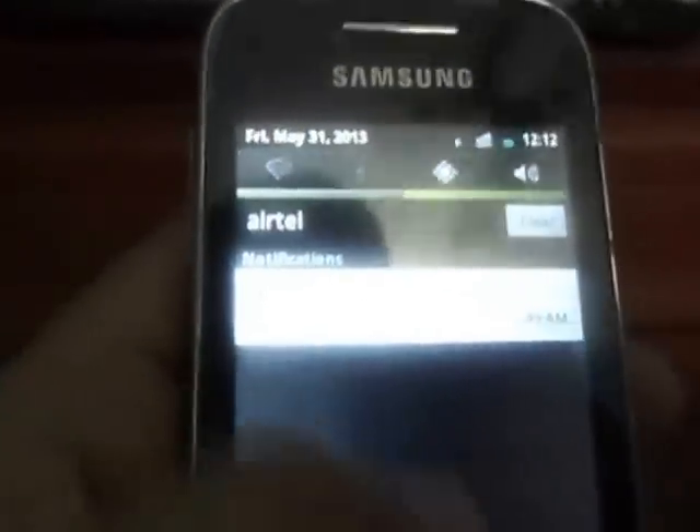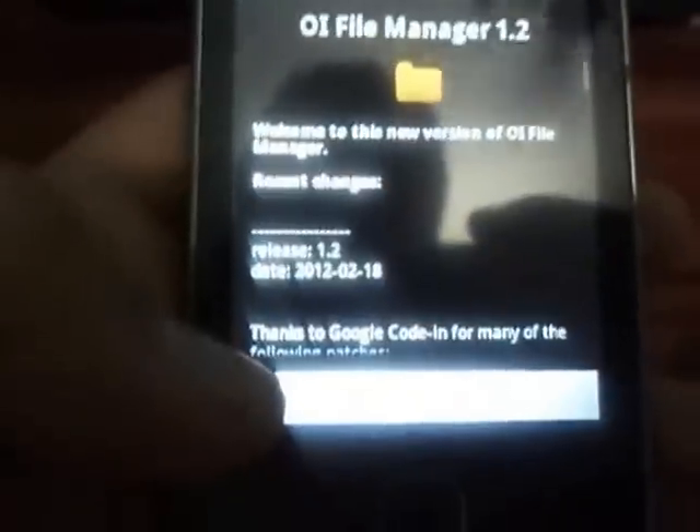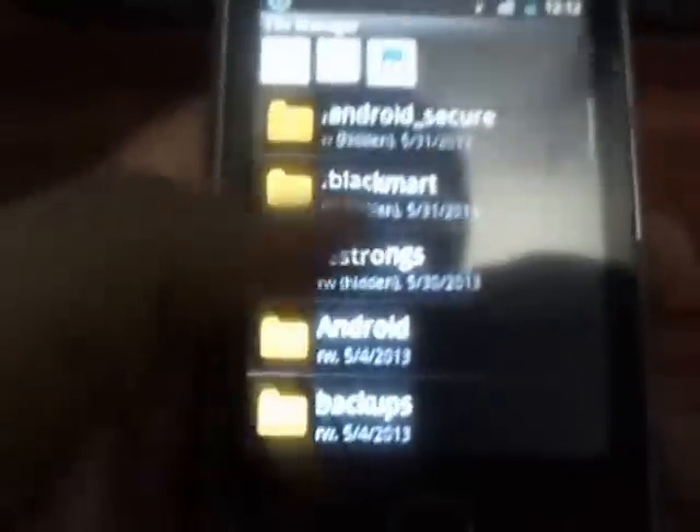Hello once again. After installing CyanogenMod, you may have seen that Wi-Fi does not work. So we have got the fix in order to make Wi-Fi work. For that, you have to put the following file into the root of your memory card. The file is dhd1.1.zip.